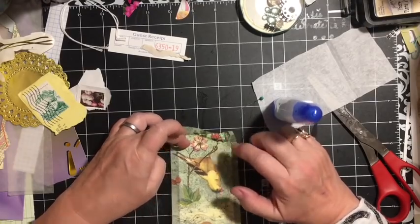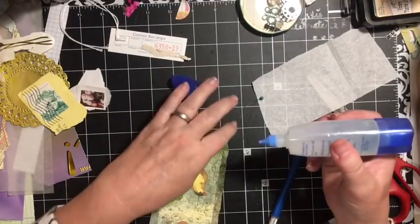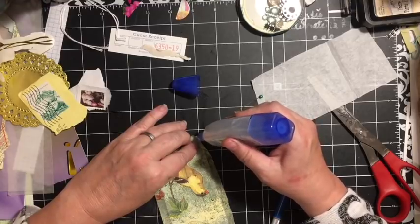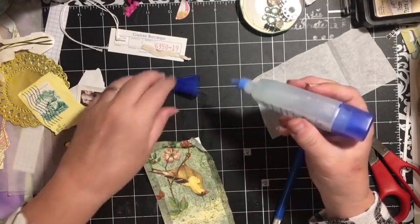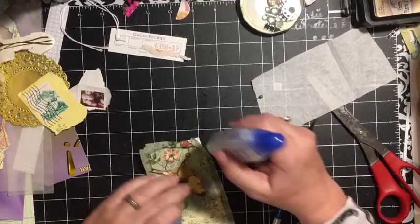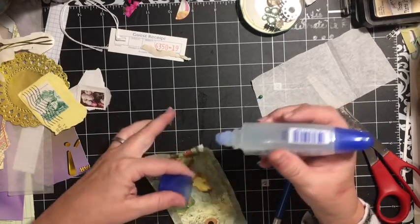I just took a piece from over here and put it on that area that was missing paper because I had ripped it. It's very forgiving — working with napkins can be very forgiving — except for when your glue doesn't want to come out. Let's go ahead and use the back of this.